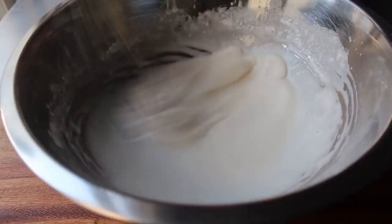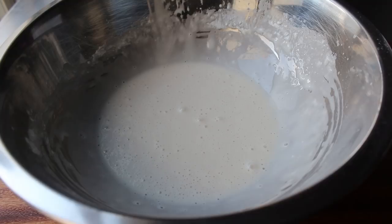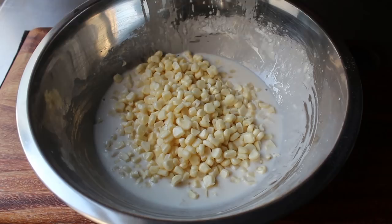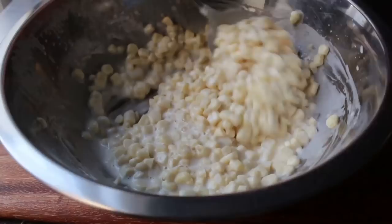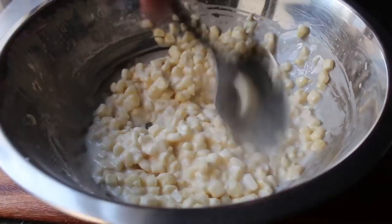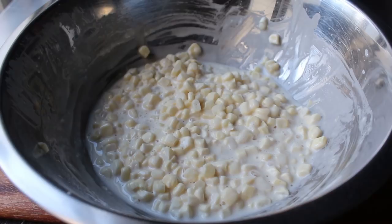Once our batter is mixed, we have one step left: introduce our fresh corn. I'm not adding it all at once because I want to judge by eye the proper ratio between corn and batter. Even though I took the kernels off two cobs of corn, depending on the size, that might be too much. But it wasn't — I ended up using it all. Regardless of the amounts, the ratio between corn and batter should look like this.